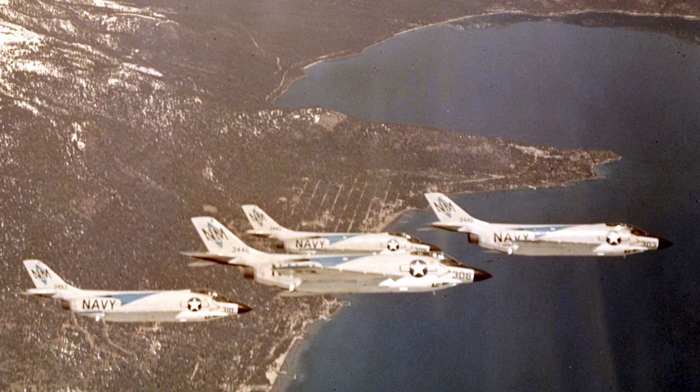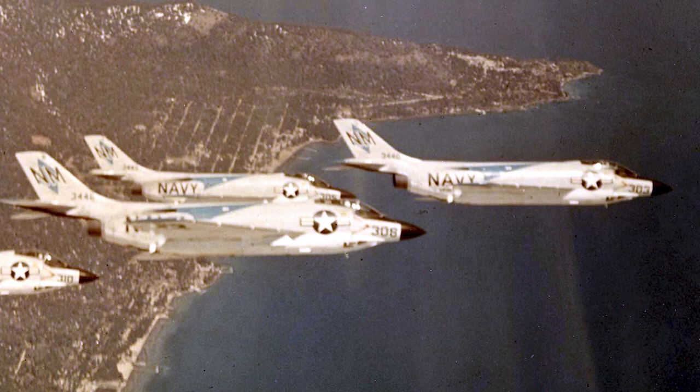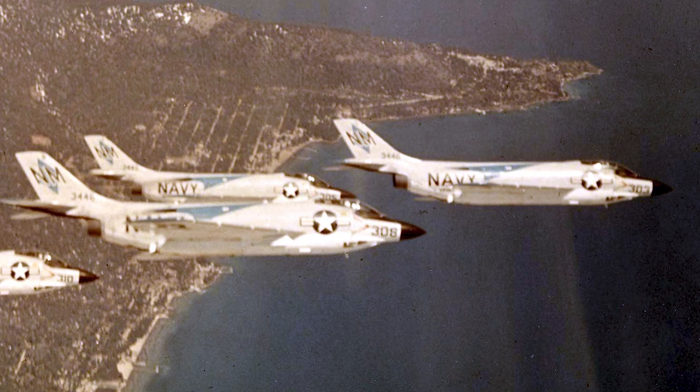The Demon was used over Quemoy and in Lebanon in 1958, and was in service during the Cuban Missile Crisis. It was retired in 1964. In total, 519 aircraft were produced.